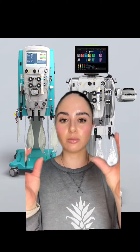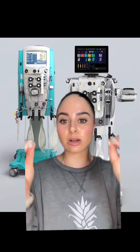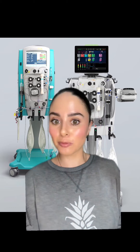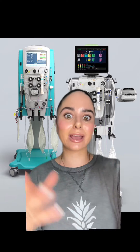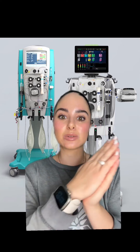CRRT is much more complicated than what I can include in just a short tip of the week, but there are a lot of settings and things we can adjust on these machines. We can use different types of fluids, we can pull zero fluid an hour, we can pull negative 50 cc's an hour, we can pull negative 500 cc's an hour — it really just depends on your patient, their status, what the orders are, and how well they're tolerating it.